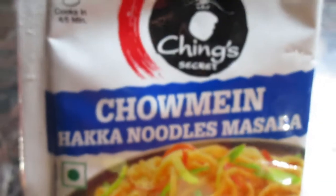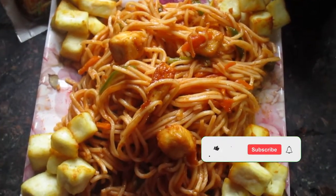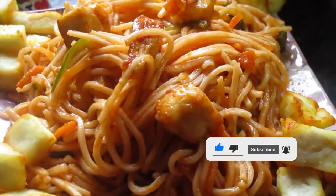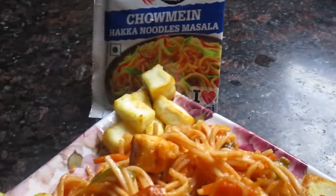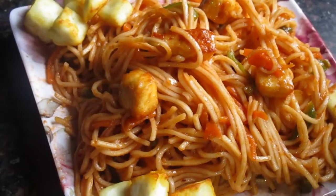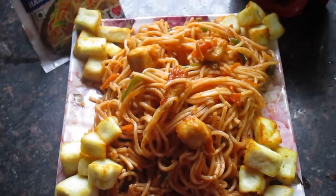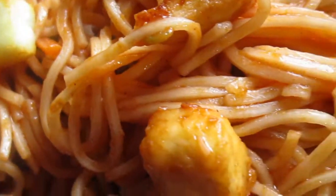A warm welcome to all my viewers, subscribers, and non-subscribers. Hoping you all are doing well. If you haven't subscribed yet, please hit the red subscribe button. Today's recipe is all about Paneer Hakka Noodles, or Paneer Chowmein, at home. The recipe is super easy, anyone can cook it, and the taste comes out super good and amazing. Watch the video till the end so you can see how easily these can be prepared at home with very few ingredients.